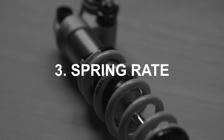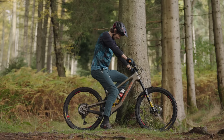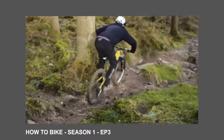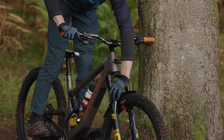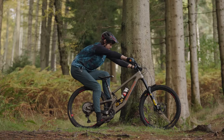Step three: spring rate. The most accurate method is to measure and adjust static sag, which is super easy if you're running air suspension. Wind all the adjusters fully out — counter-clockwise, least amount of damping. Then mount the bike fully kitted up, settle into your default riding position, ball stance, attack position. Cycle the suspension a few times with at least one brake not engaged, and then have your friend mark the stanchions with a flathead screwdriver.